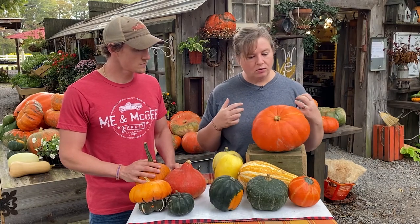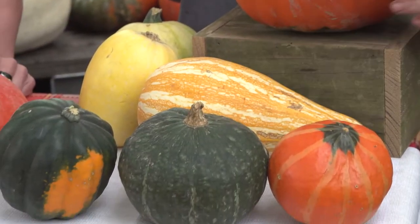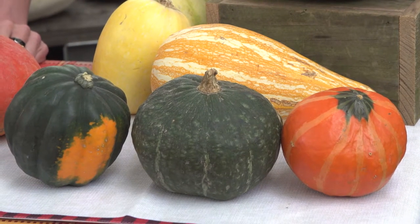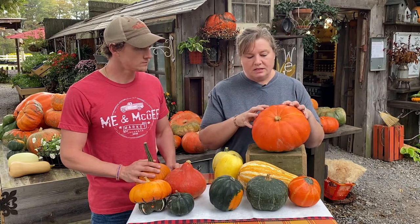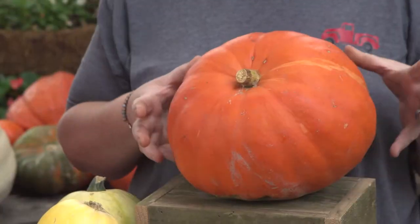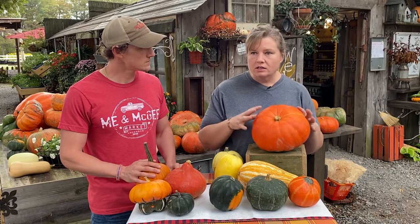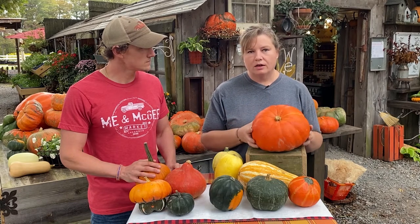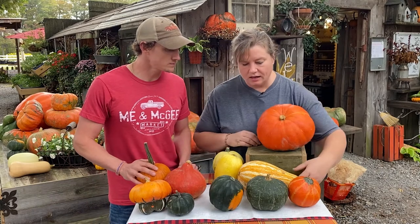Everything is edible — it's great. The autumn cup squash is probably the sweetest out of the squashes I've found. A lot of people will take the Cinderella squash and bake it whole, and the fairytale squash as well. There are just so many unique recipes you can make from these.